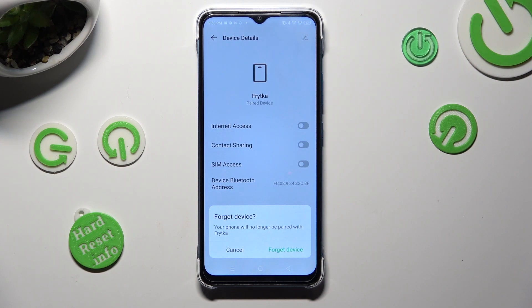When you're ready to confirm your choice, you need to choose forget device in the pop-up.